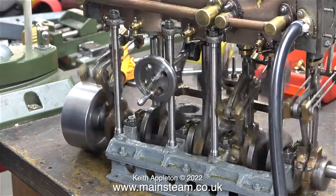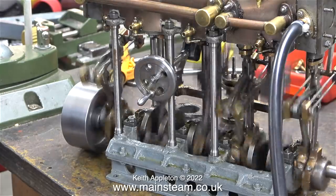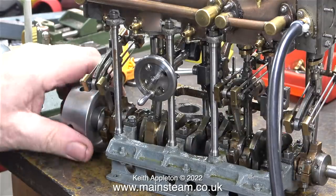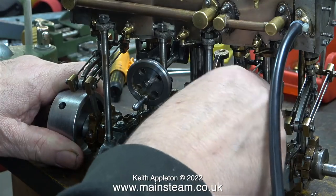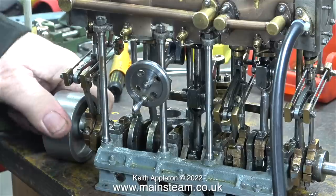There's one more episode about this engine, where I show it running a lot better than it is currently. I can't decide whether to sell it as it is, or as it will be as you see in the next episode. It's a very suitable project for someone else to rebuild — these engines are not that common, and they are very expensive.